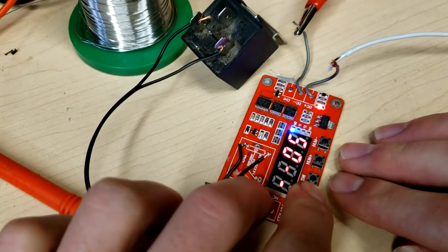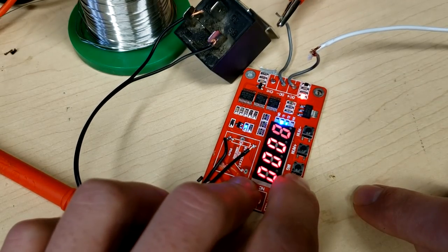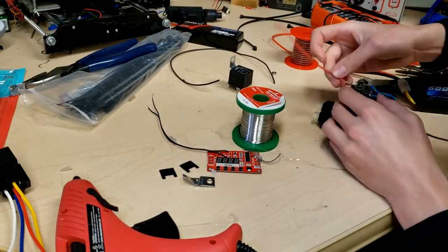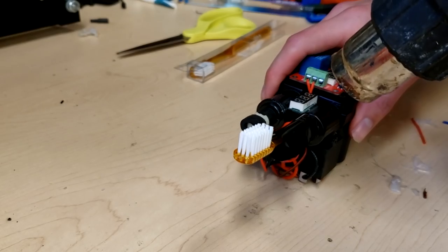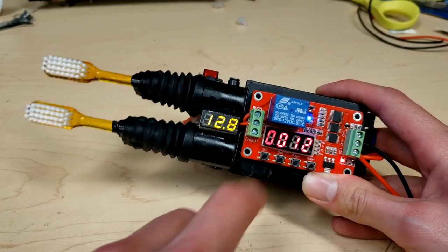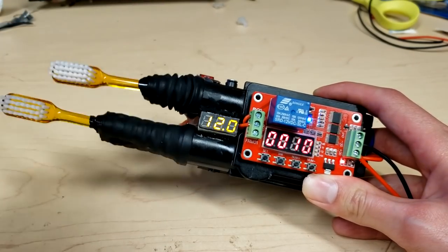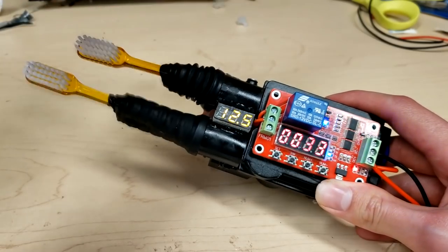The relay timer works great because you can adjust the on and off intervals to fine-tune the speed of the toothbrush. Glue your actuators together, add the relays, and wire it all together. Cut off the heads of the toothbrush, heat shrink them to the actuators, put the sleeves back on, and connect it to a 12 volt battery.